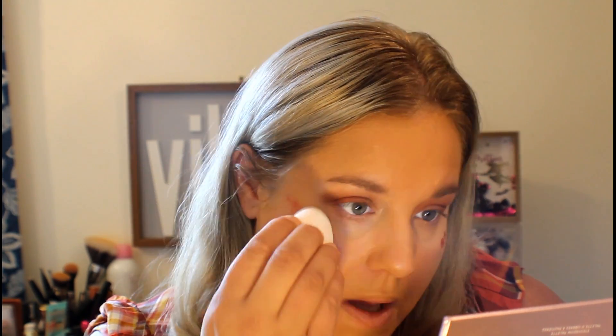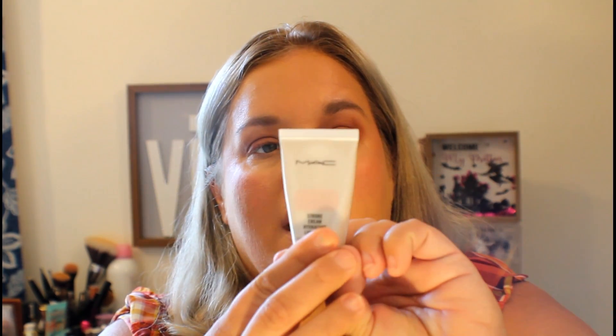Next I'm going to use the Rare Beauty Liquid Blush — I've got mine in Love. This is very, very pigmented, so I'm just going to put a couple dots on my cheeks and use a sponge — this is the Creme Shop — and blend it out. She used the MAC Strobe Light Cream; I've got mine in Pink Light. I'm going to use just a little tiny bit because we're going to go in with a different powder highlight. I'll put it on my cheeks using the Elf Total Face Sponge to add a little luminosity before we put on our powder.